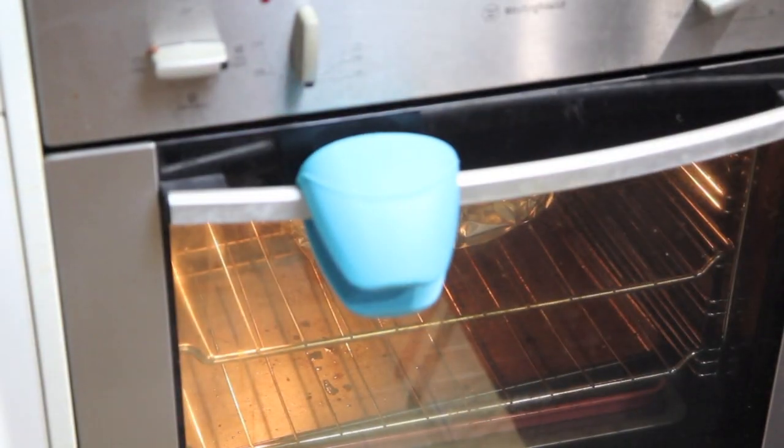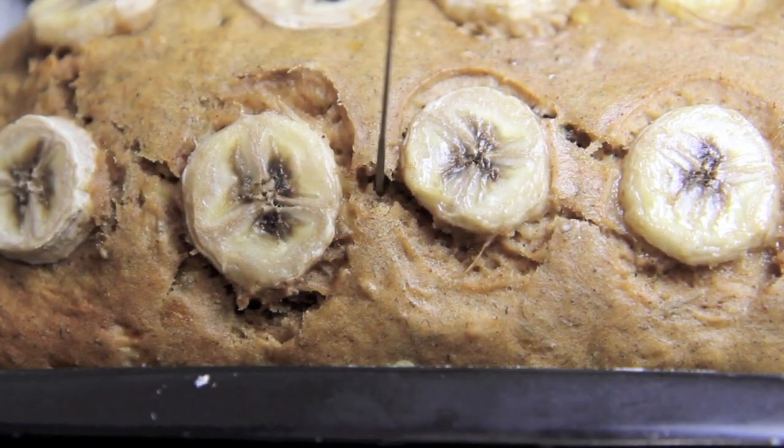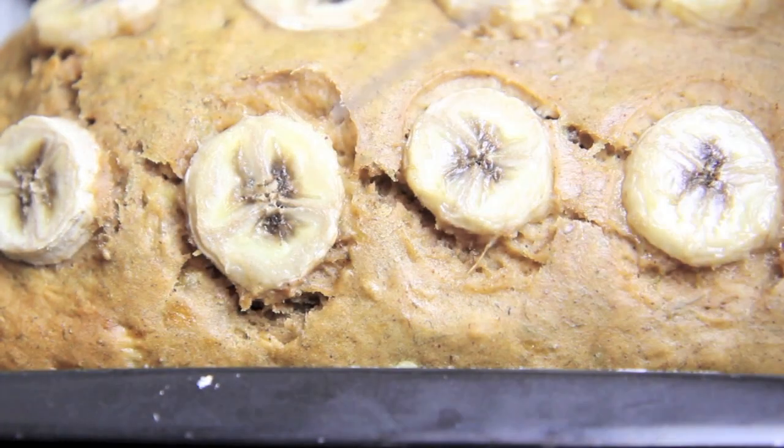Then back into the oven for another 15 minutes. When the skewer comes out clean then you know it's done.